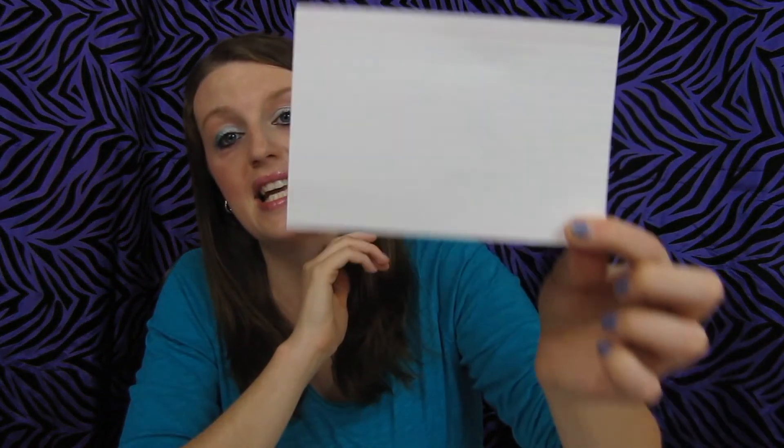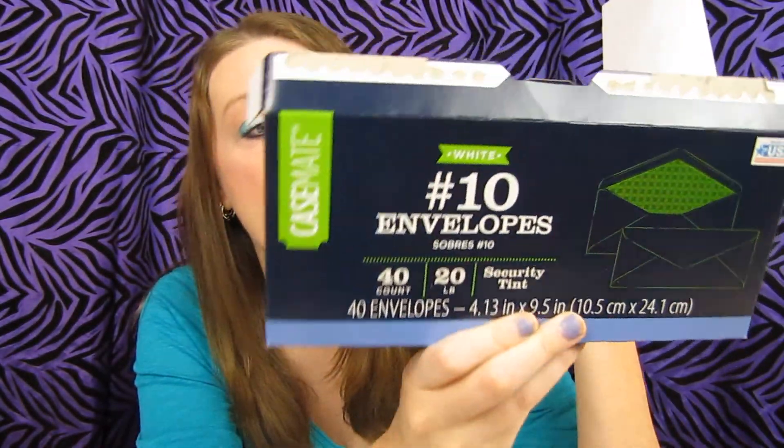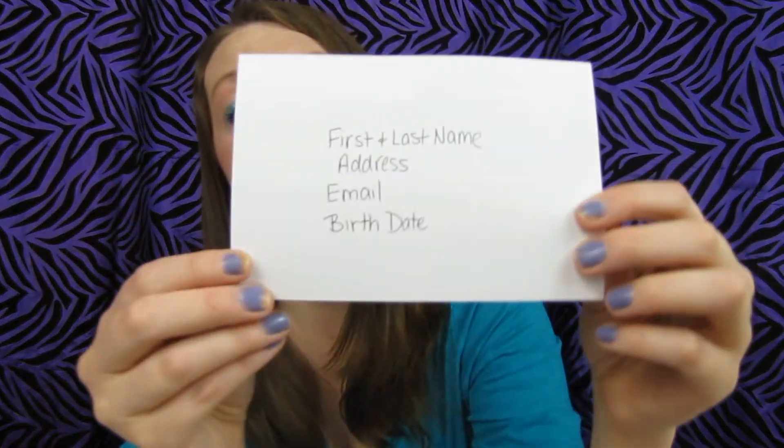I just bought an index card — they were $0.94 at Walmart for a pack of 50 or 100 of them. A 4x6 index card is what I'm using; you can use paper, but I think it's easier because then I don't have to cut anything. You also need a number 10 envelope. I got these envelopes — again, $0.94 at Walmart, a 40-count pack. So what you guys need to do is on the card — and I will put the information below.